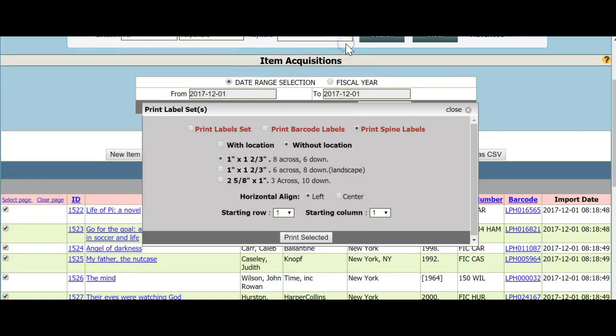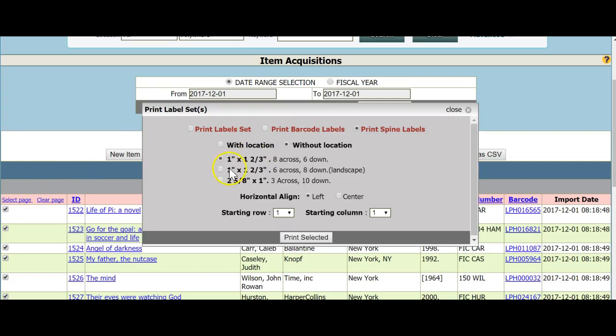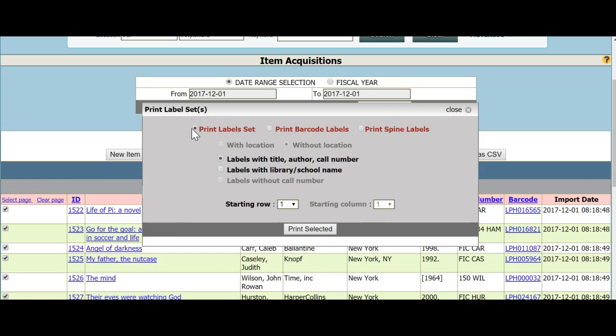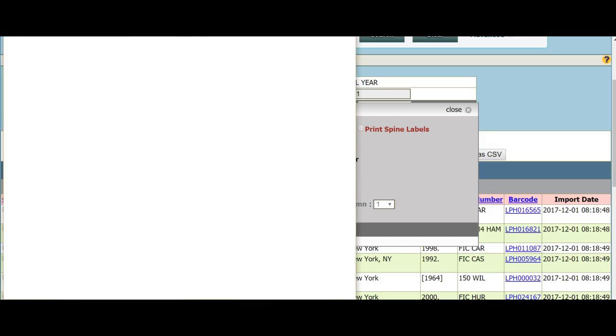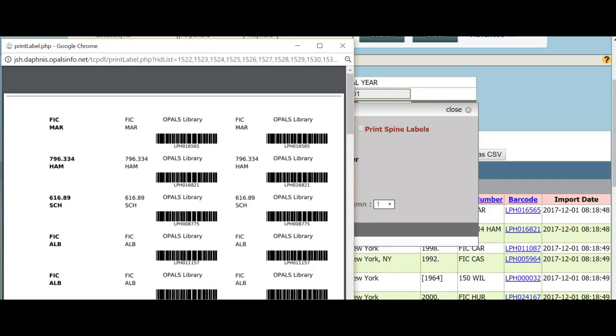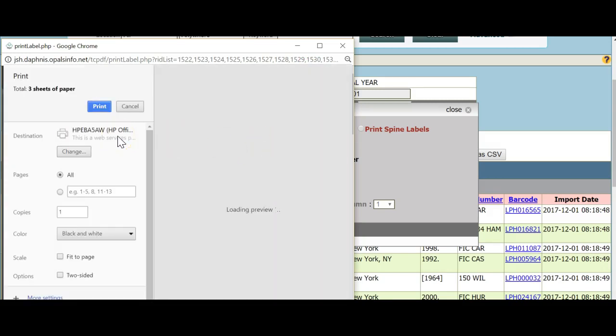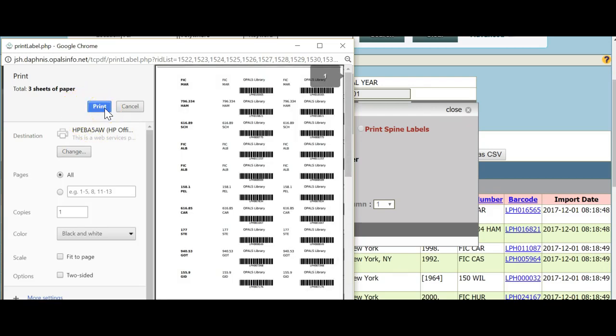If you would like to print both the barcode and spine labels together, you will need to use the Avery 5160 label stock. Make sure the records are chosen and choose Print Item Label Sets. The print window will open — choose Print Labels Set. For this example, I will choose Labels with Library School Name, then click Print Selected at the bottom. The print window will open with spine labels on the far left and barcodes towards the middle. Make sure Fit to Page is not chosen and click Print. Your spine label and barcode labels will start to print. Once finished, you will need to trim off the spine label to apply to the spines of your books.